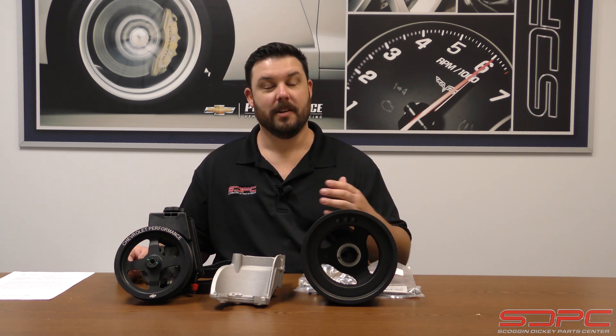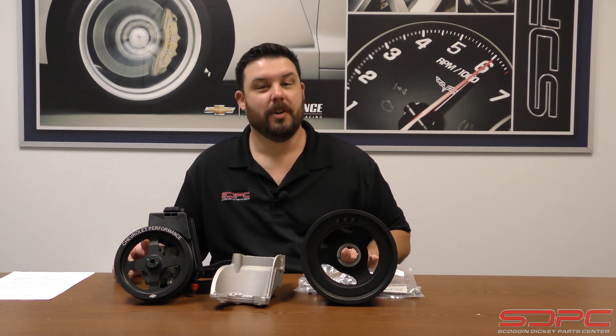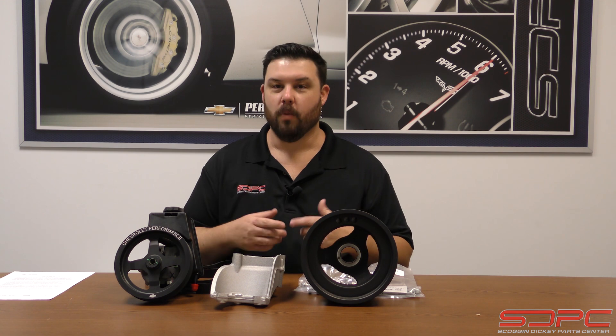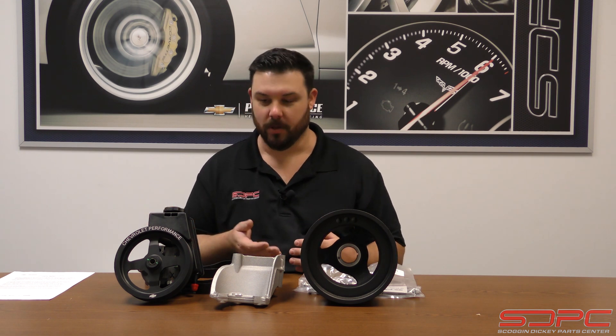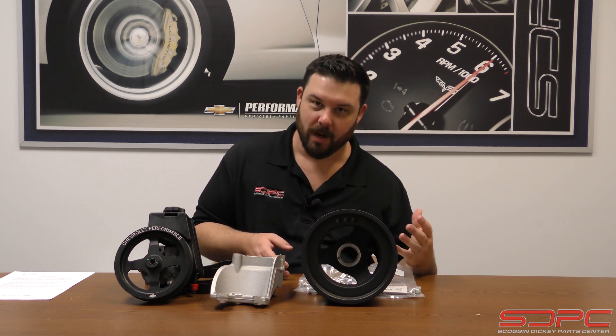Now luckily GM knows that, so when they released the LT crate engines with their accessory drive kits, they were already working on a hydraulic power steering pump add-on. So when you do swap that into an older C10 pickup, maybe an S10 pickup, a Chevelle, a Camaro —